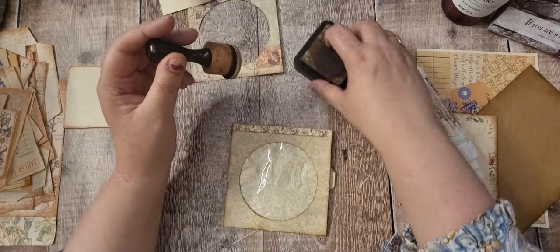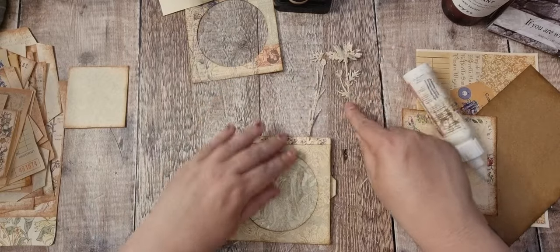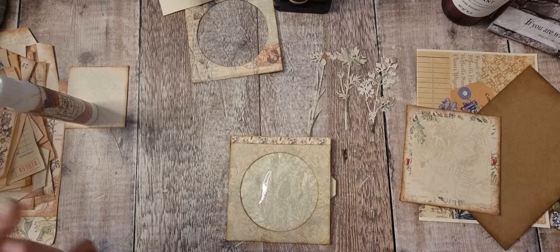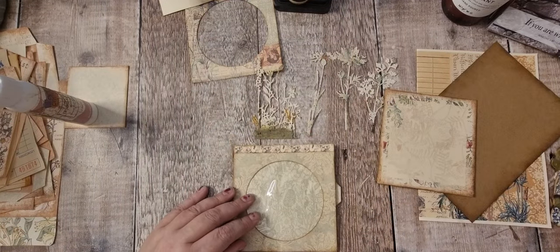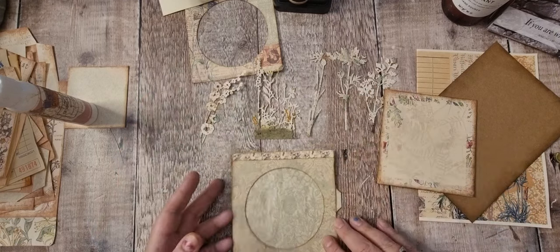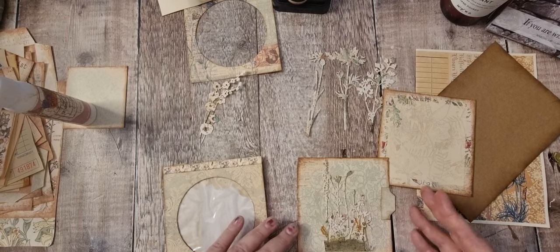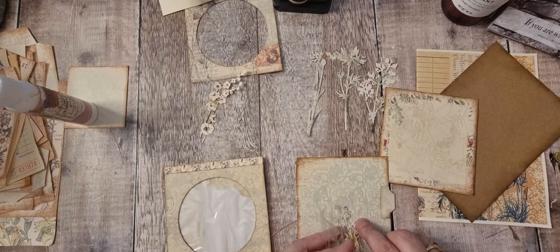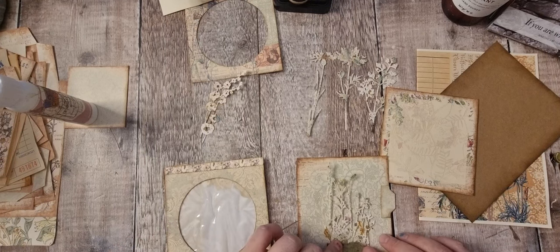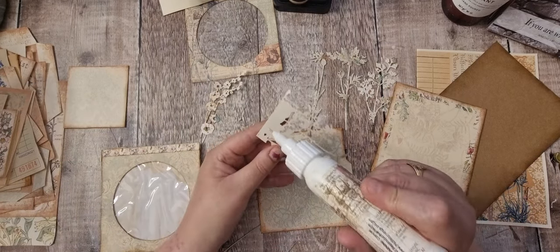When I did some ink splatterings earlier, I did some extra ones, so I thought I could use those up. I'm going to pop that in there like so - or what about there? Oh, I could do it all the way down. Yeah, I'll stick it there.